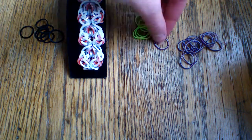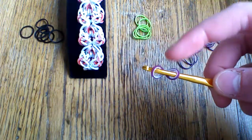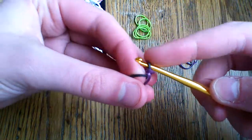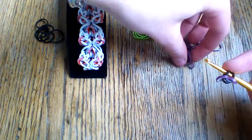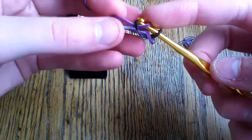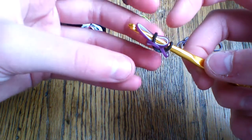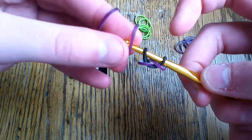To start, take one of your octopus bands and cap it on your hook, then take a black band and pull it through. Next, take another octopus band — this is where it gets a bit more complicated. Pull it through the black, then pull the black back on and reattach the octopus band, making sure you don't pull on it because it does come off.